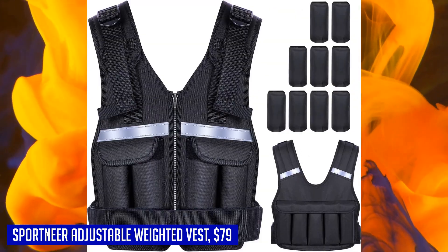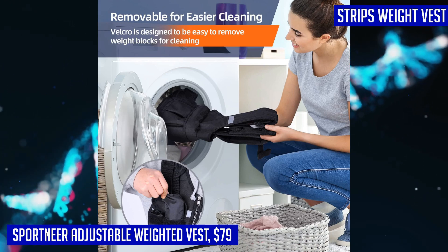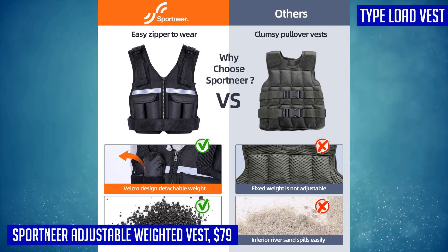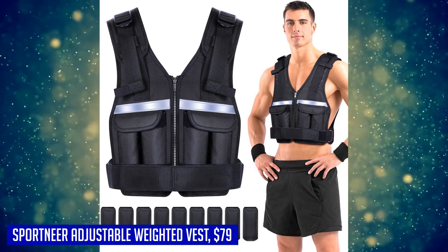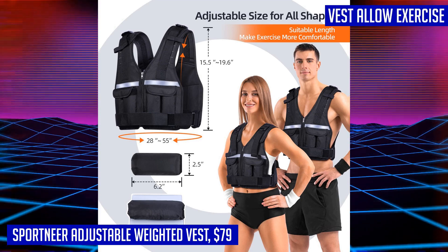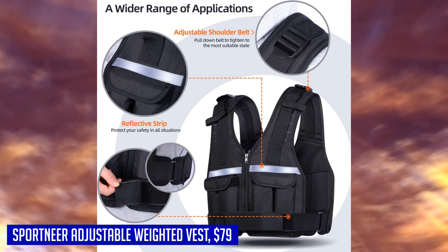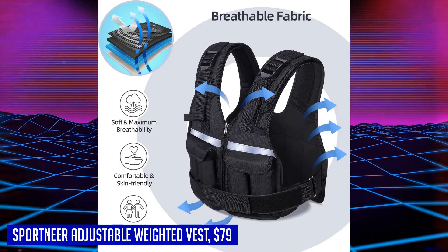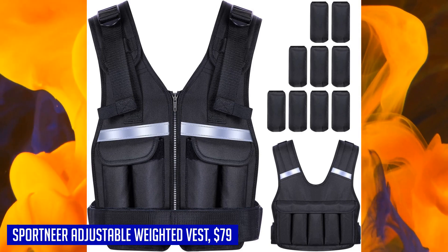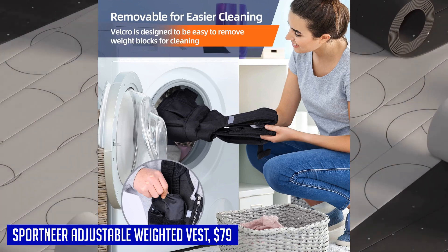The Sportneer vest is especially body-friendly for women, making exercise sessions more time-saving and efficient. It offers uniform and adjustable weight distribution, coming with nine 2-pound weight bags that can be evenly distributed on the front and back, allowing you to customize the weight combination ranging from 2 to 18 pounds. Safety is a priority: it features a double lock at the waist and shoulders for a secure fit, plus reflective strips on the front and back for visibility in various weather conditions.